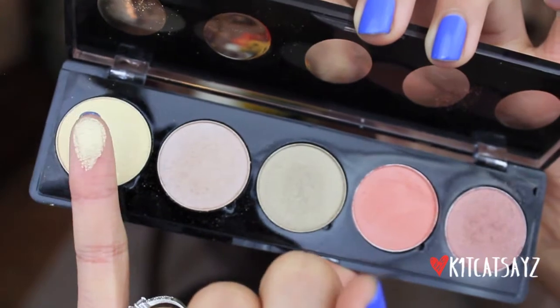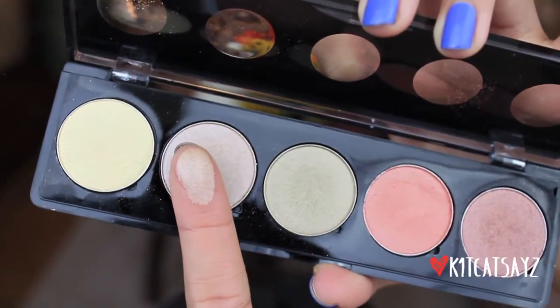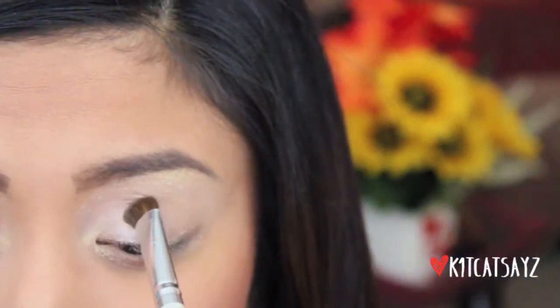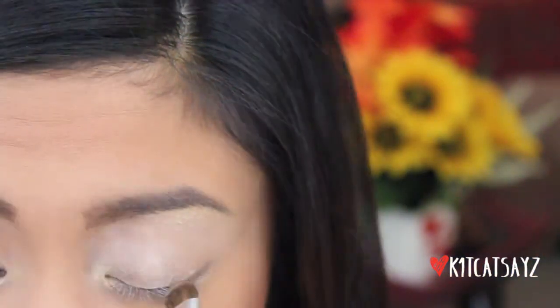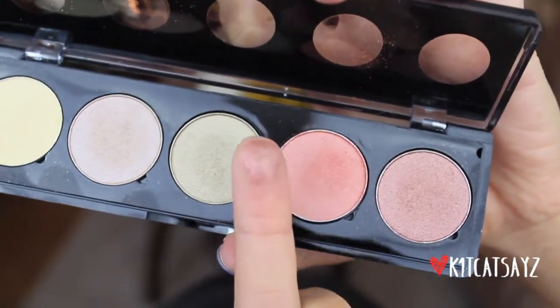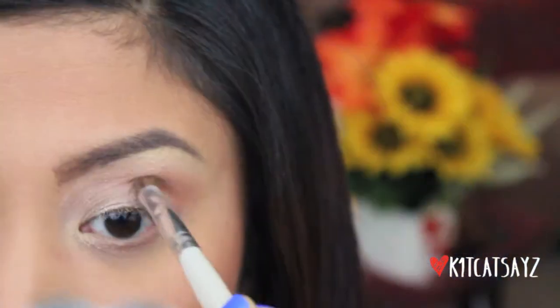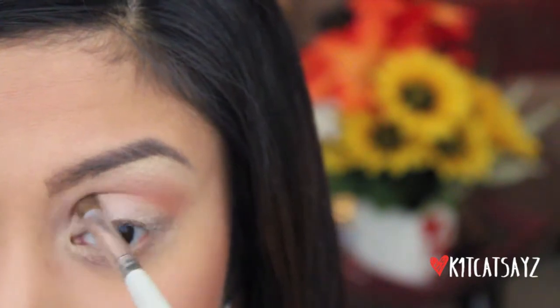Now taking that pastel yellow shimmery color from my Starlux palette, I'll be applying this right on my brow bone as well as the inner corners of my eye to brighten up the look. Then I'm taking the taupey brown color from the same palette and using a flat shader brush, applying it right on top of the inner half of my eyelid. Next I'm taking the coppery bronzey color and using a blending brush, packing it right onto my crease and sweeping it to the inner corner with windshield wiper motions. Then taking the orangey red color with a stiff dome shaped brush and applying that right underneath the bronze color to give a nice transition.